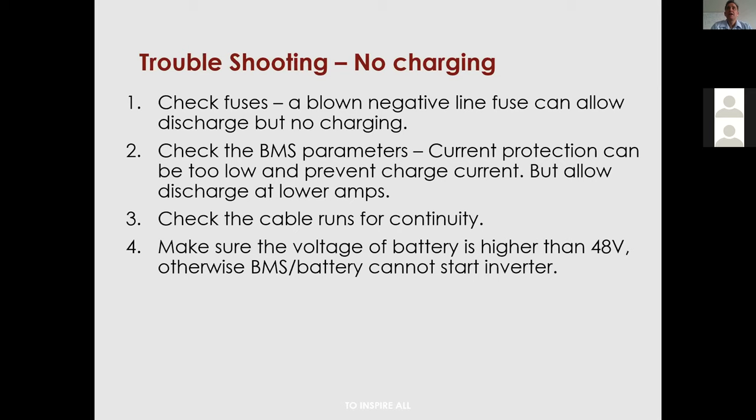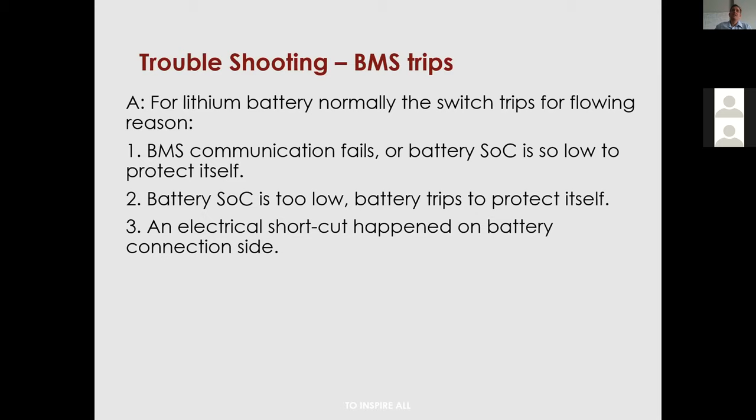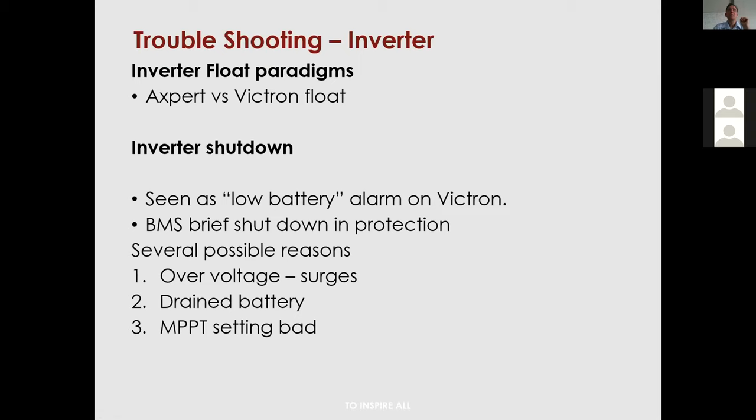The BMS will trip into protection for low state of charge, electrical short circuits, and high charge current. Make sure you have at least 48V on the battery and that the short delay is in place.